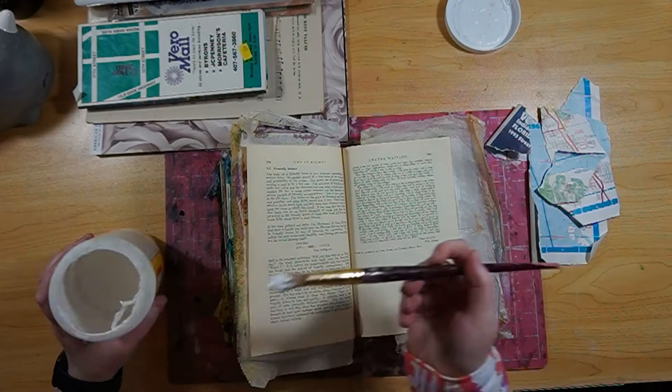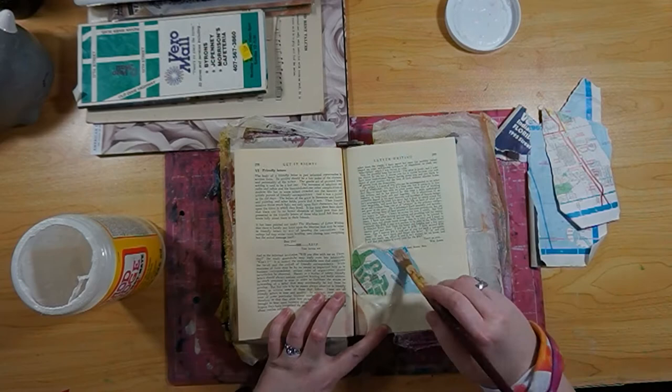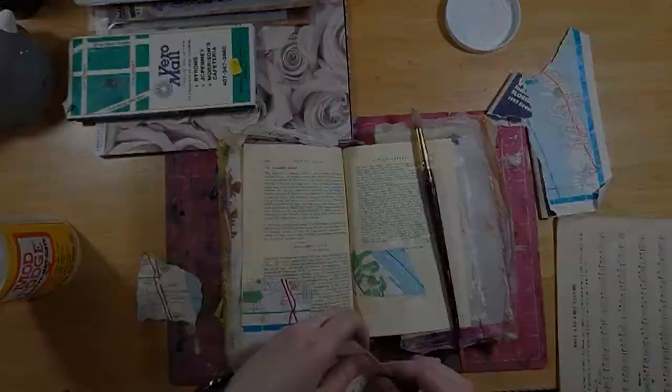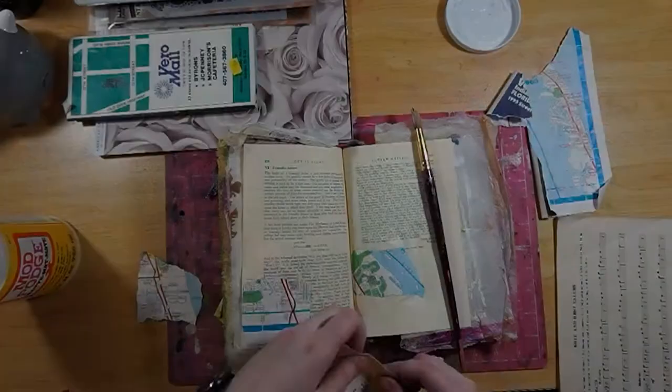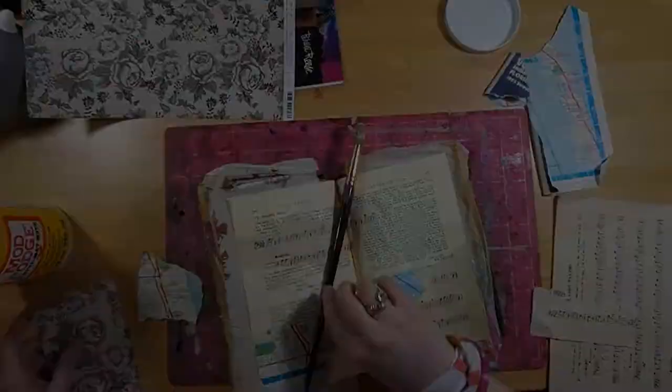I'm going to be throwing down a couple pieces of this map I got from an awesome store here in Kansas City. If you're local, I suggest checking it out. It's called Scraps. It's amazing — it's kind of like a thrift store, but it's more directed towards artistic people, so it has a bunch of art supplies. I'm not sponsored by Scraps, but I would love to be.